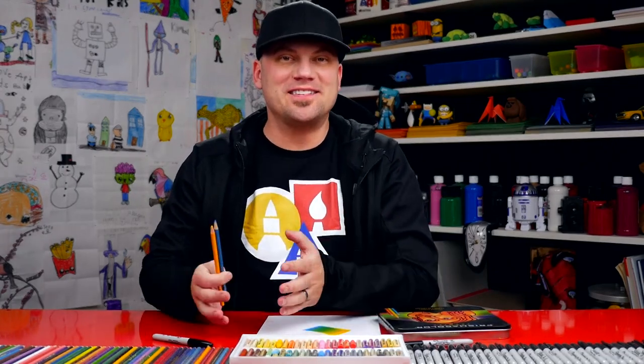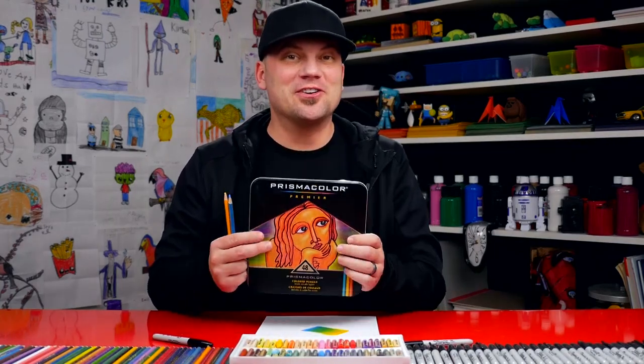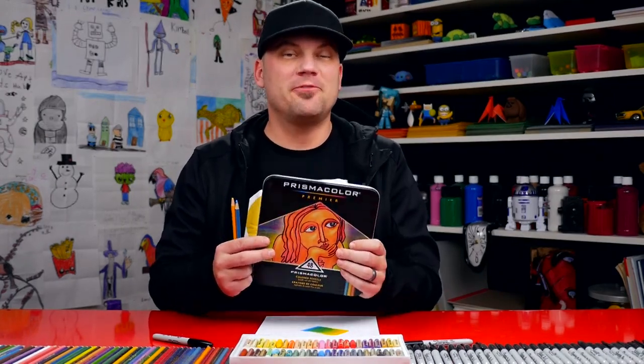You can buy these at any local art supply store — they're very popular, so usually you can find them anywhere. Even compared to Hobby Lobby with a 40% off coupon, Amazon usually has a better price. They also come in different size sets. I usually buy a set of 48 colored pencils, which has a good selection for a great price. But you can also get them in a set of 72, 132, or even 150.